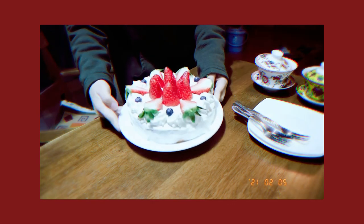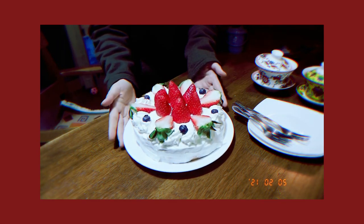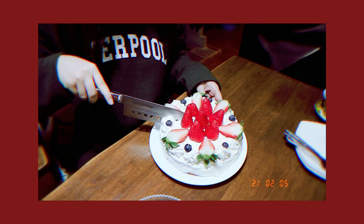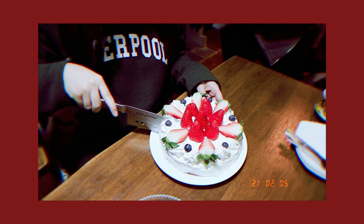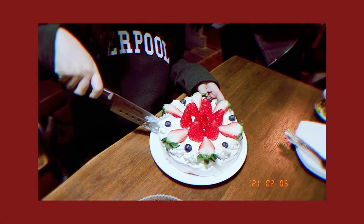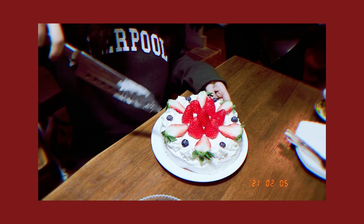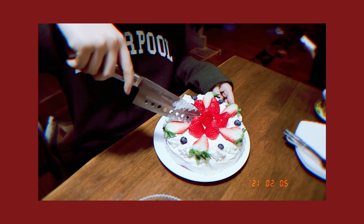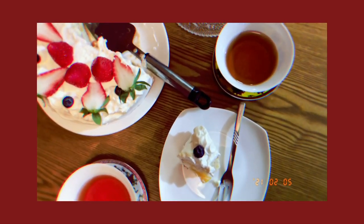And this is the final outcome. Valentine's Day is coming up so gifting your smaller version of this cake would be really cute, I think. I hope you guys enjoyed this video and see you guys next time.